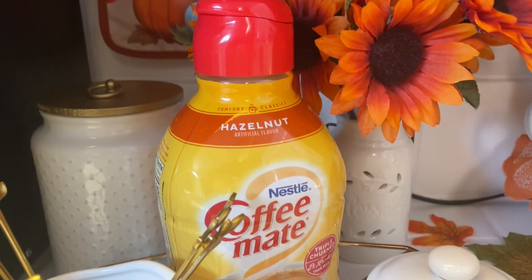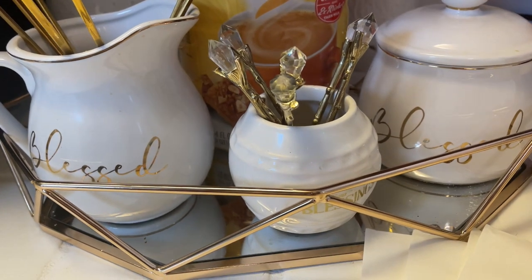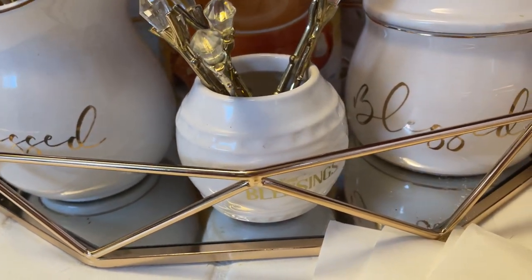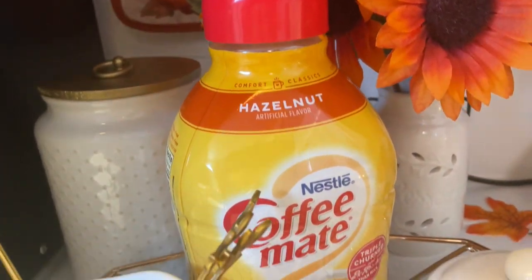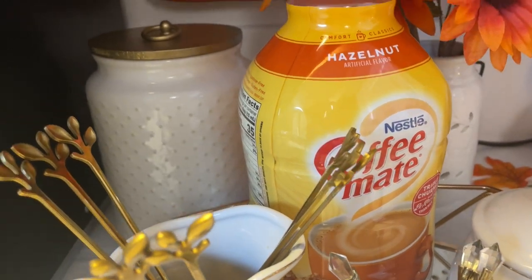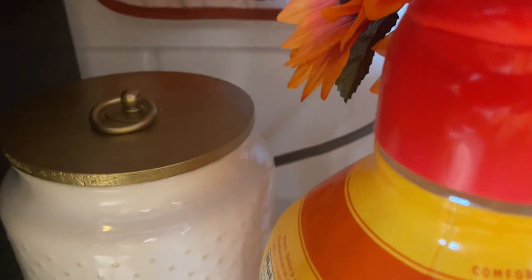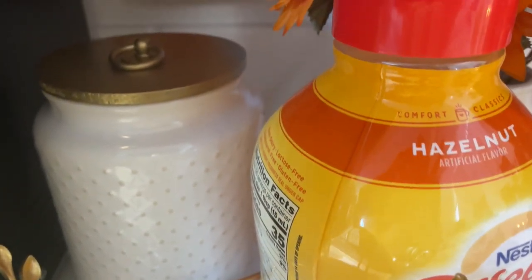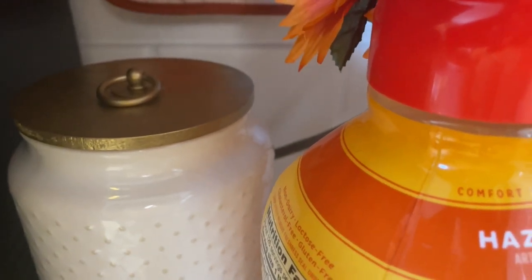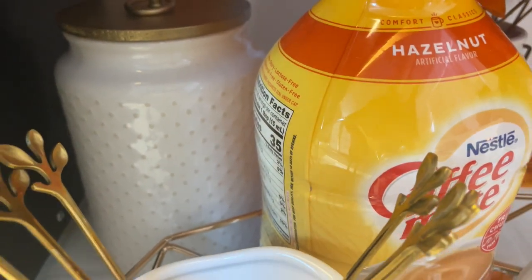Over here to the left is the coffee station. I've got a beautiful octagon gold tray and I have some hazelnut creamer sitting there. This canister right here has a gold top on it — I had spray painted it because it was dark brown and I didn't like it, so I changed it and sprayed it gold. That has coffee in it — that's hubby's coffee, he drinks Folgers — so there's a whole lot of Folgers in that canister.